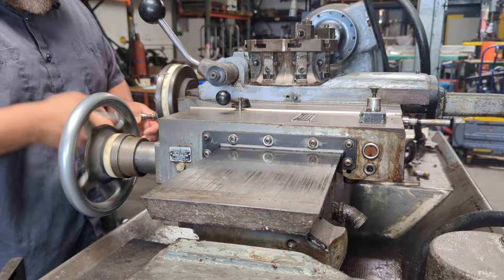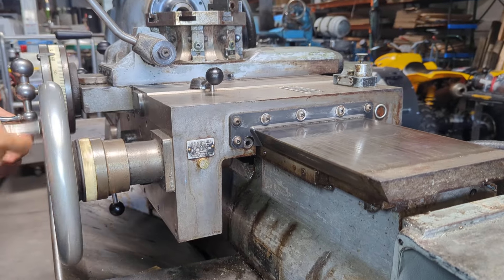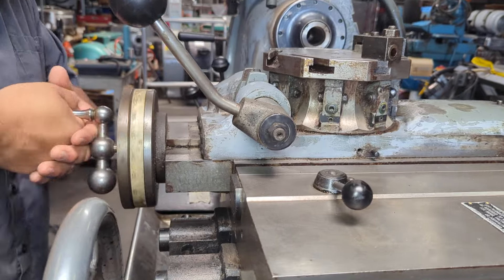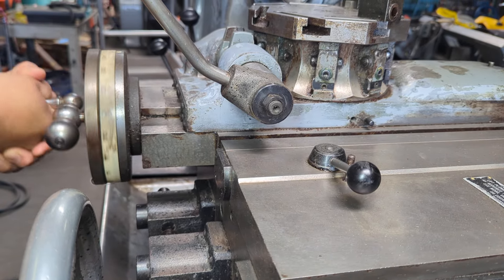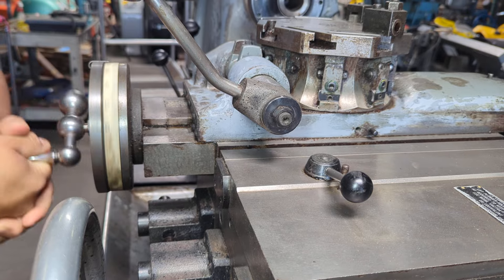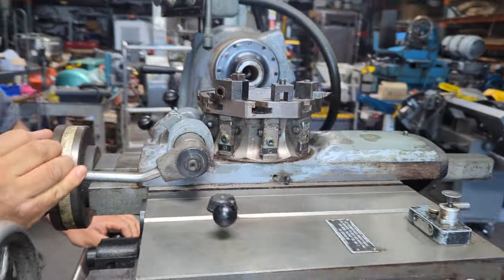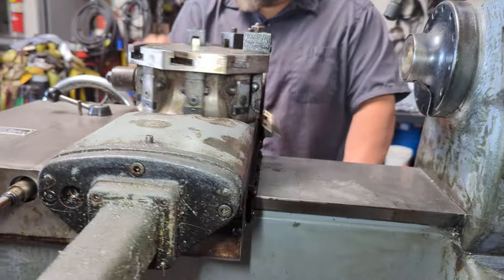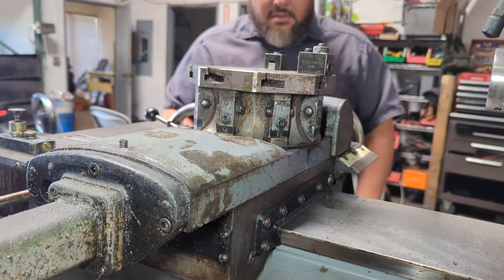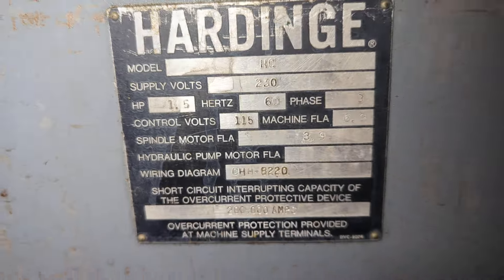We'll show you manually here. That's one travel, then you've got this other travel which is the cross slide — it can go towards me and back — and then you have the turret here. That is the carriage assembly for the Harding HC.